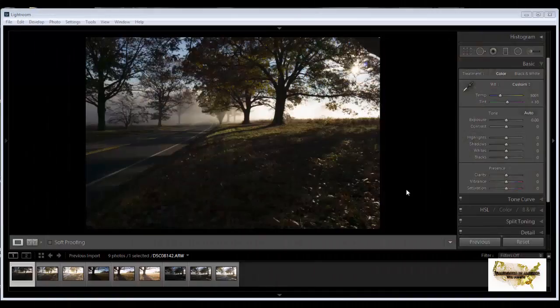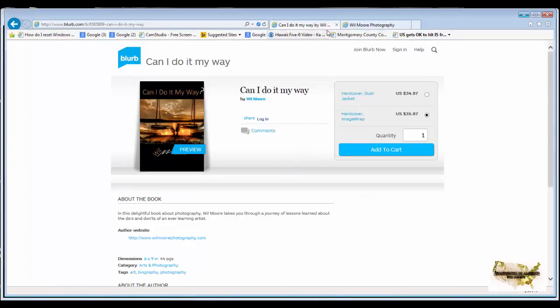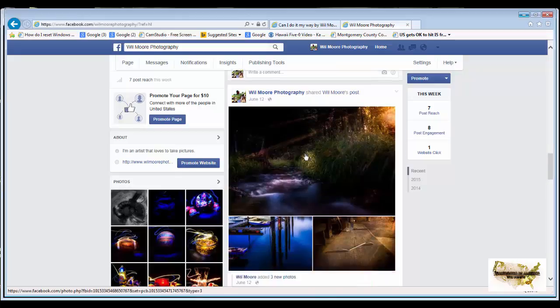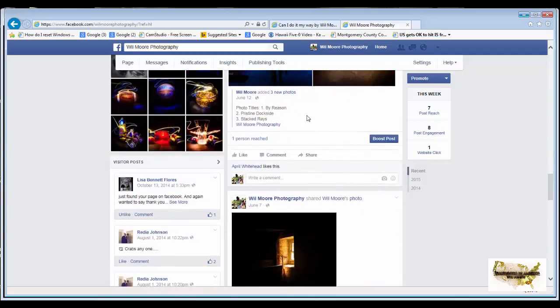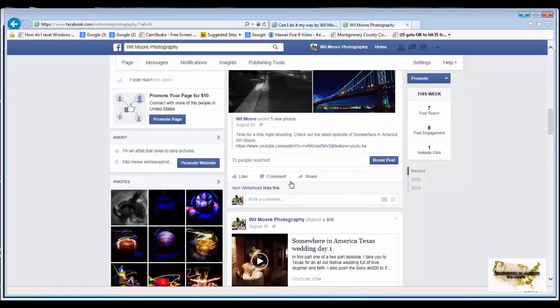Before we get straight into the tutorial there are a couple of things I wanted to show you. This is a book that I have done and I'm selling right now called Can I Do It My Way. You can go to my Facebook page — Wilmore Photography — at facebook.com/WilmorePhotography. There are also a lot of other neat things you can find there, like tutorials and videos you can come watch.